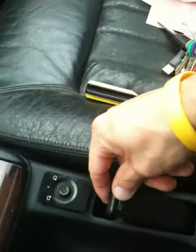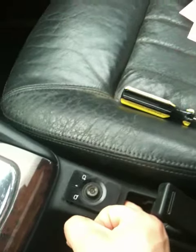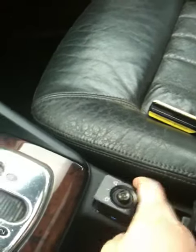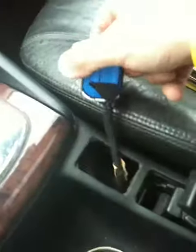The easiest way of doing it is there is a cup holder right here. You basically just lift this up halfway, put your finger in the hole until you feel the actual switch, and just pop it out like this. Once it comes freely — mine is already loose — it might take a little bit of effort.